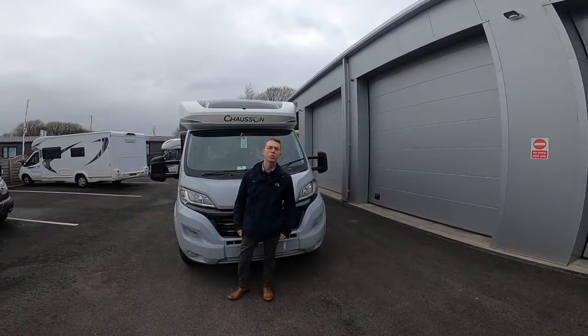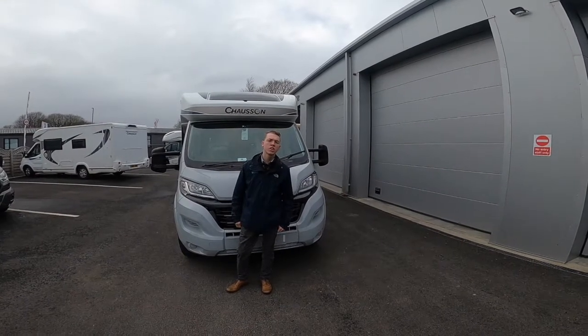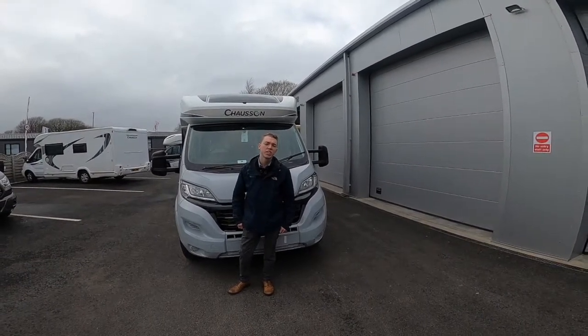Hi, it's Colm from Time Valley Motorhomes and in this handover video I'll be showing you round the Chasson Premium 778.